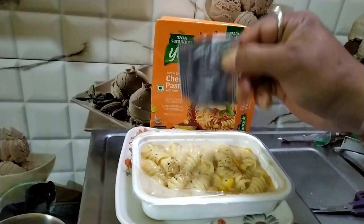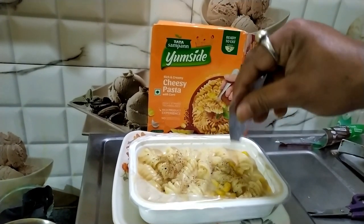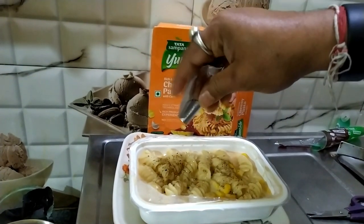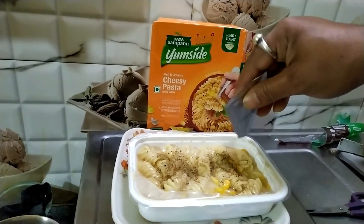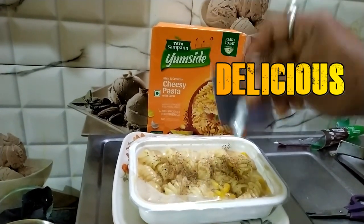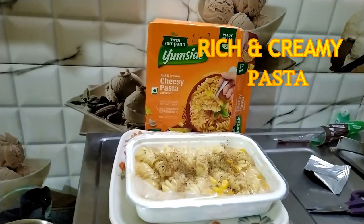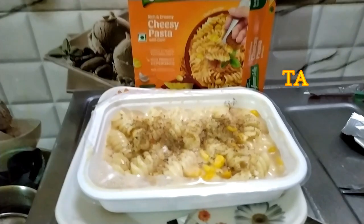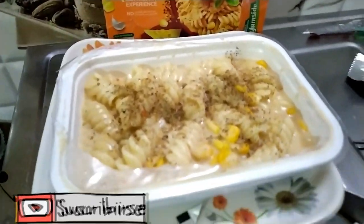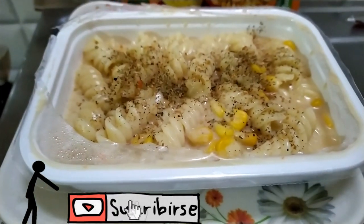To add an extra burst of flavor, I sprinkled the mixed seasoning provided with the pack, and let me tell you, it was absolutely delicious. The pasta is so rich and creamy, and the corn adds a nice crunch. This is definitely a meal that satisfies your pasta cravings in no time.